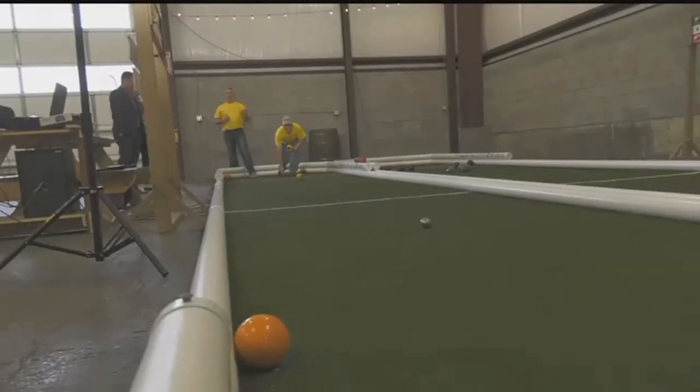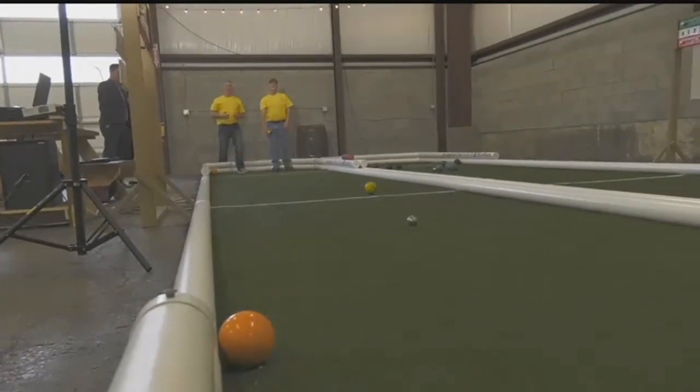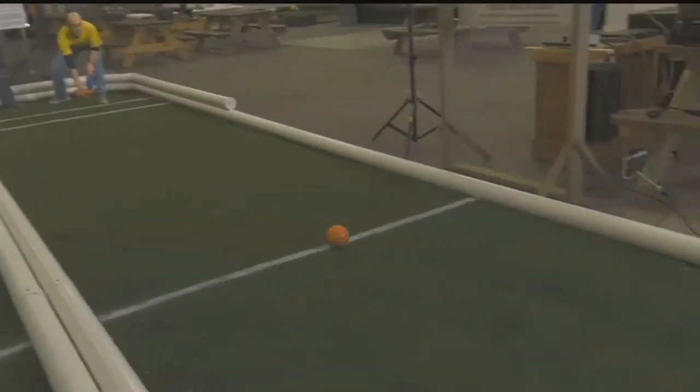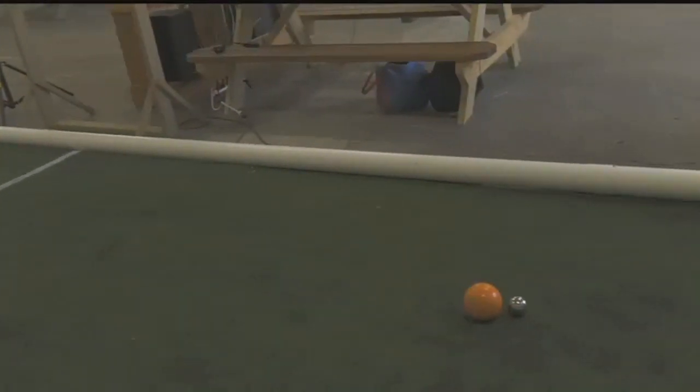The Lexington Bocce Association is less than four months old technically, but we have been organizing bocce leagues around Lexington. The object of the game is to take your larger colored ball and get it as close to the target ball called the Polino as possible.